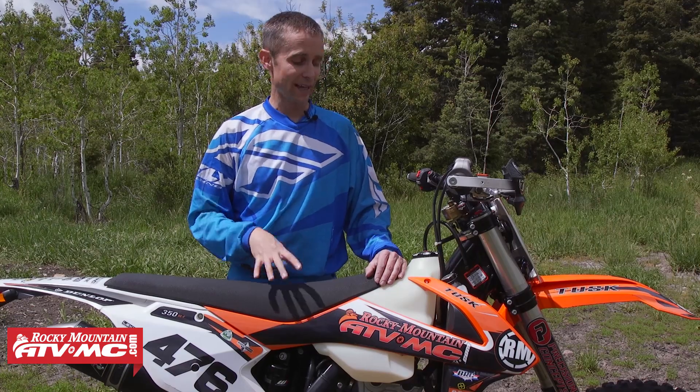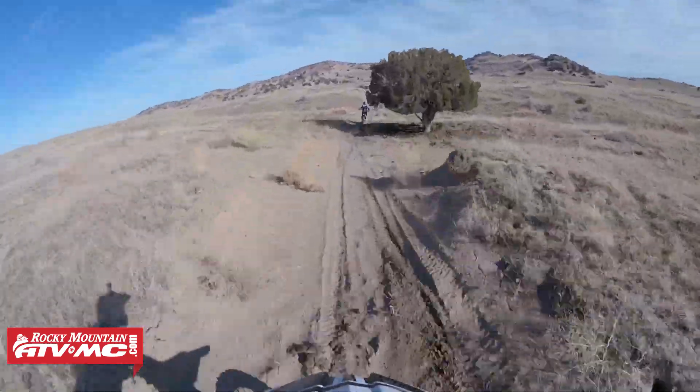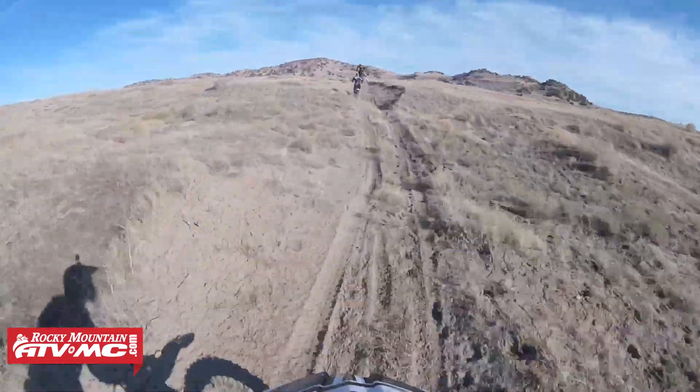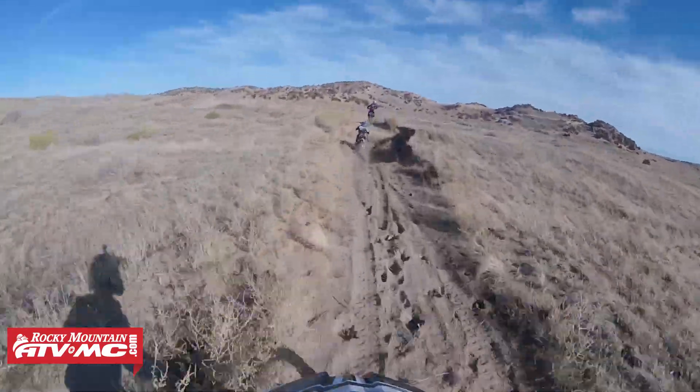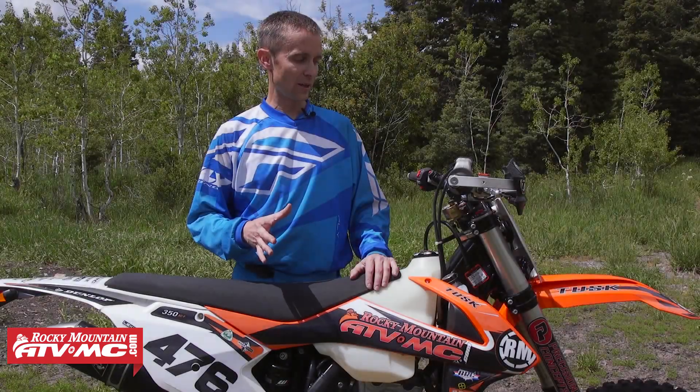All right guys, I've had the bike for a few months now, and I've got to say I really love this thing. I've had it in the wide open, high speed desert to the tight single track in the mountains, and I've even taken it on a motocross track a few times, and I really like it everywhere. So I want to start out by talking about my overall impressions of the bike, and then I'll get to the modifications.